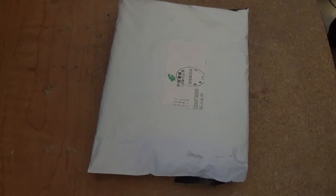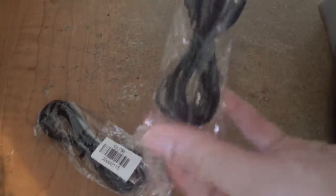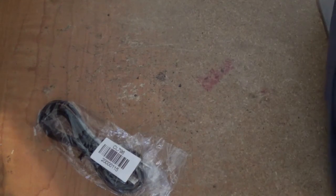Hey guys, this is Robert. I got a package yesterday, so I'm going to open it up and see what's inside. I think these are my 3DS cables. That's for the 3DS.